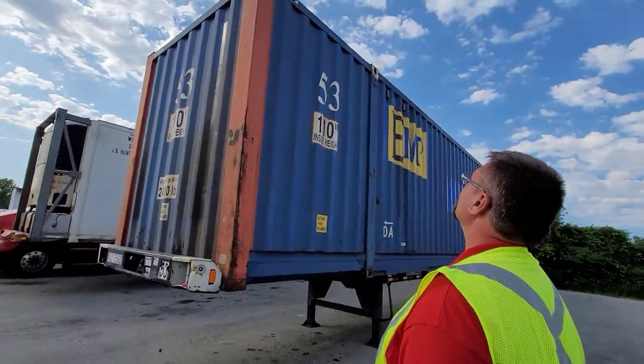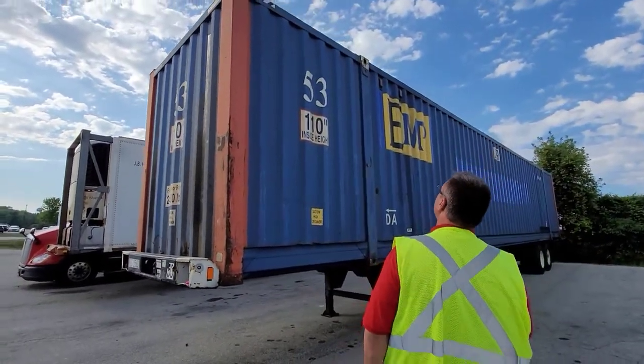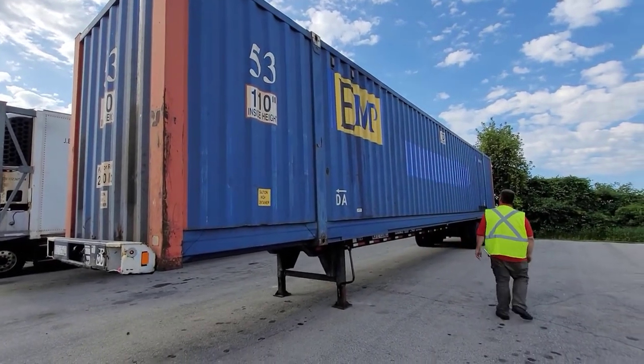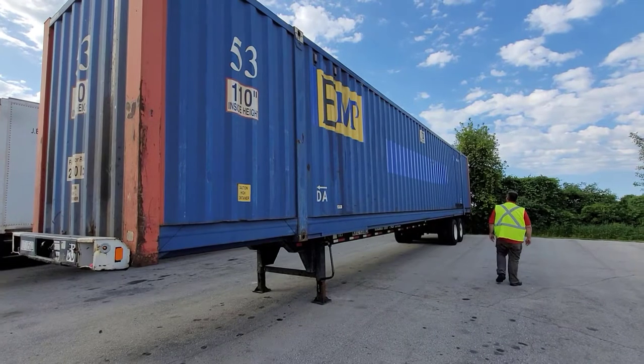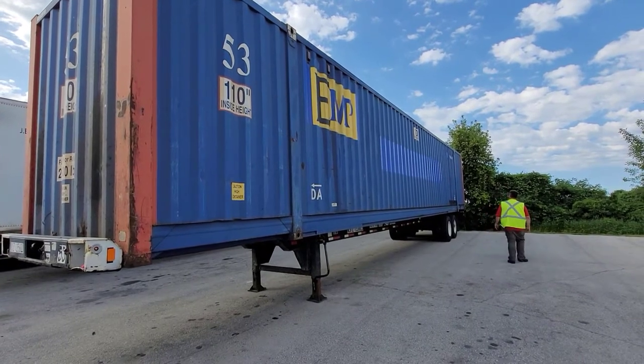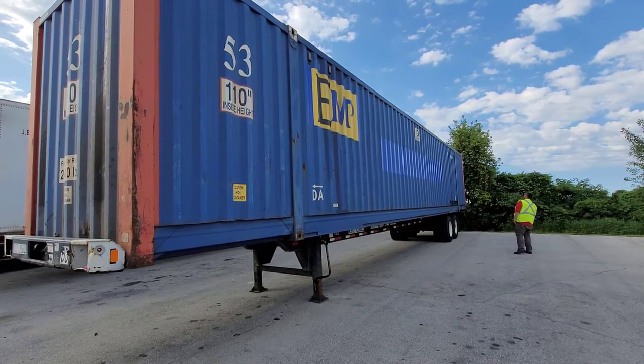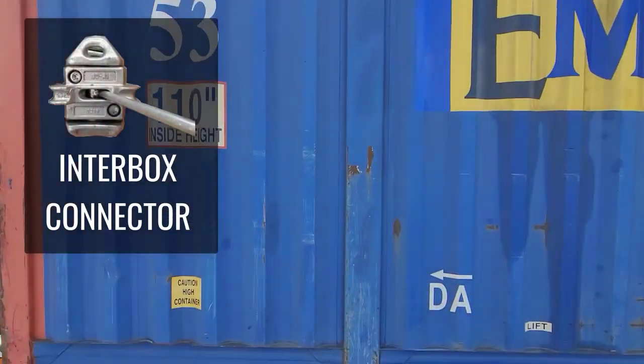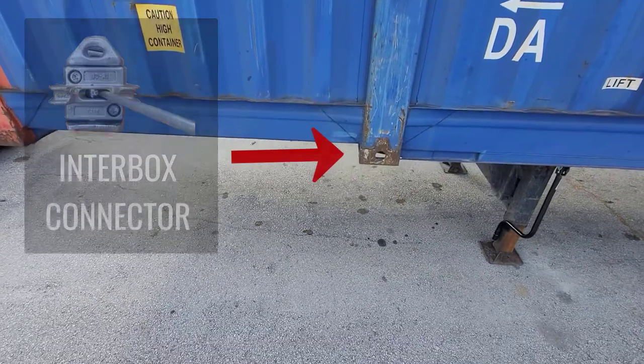Now we're going to check the side of the box and the chassis, just looking down the box, looking for any kind of obvious damage or holes. We're going to check the top of the box — we're looking for inter-box connectors that may have been left on at the rail yard. They have to be removed; that's a big chunk of metal that can fly off.